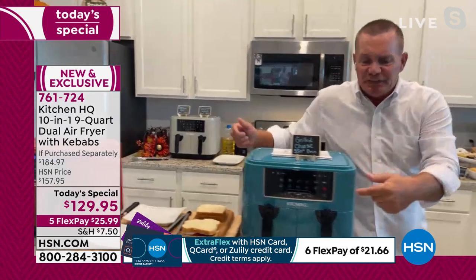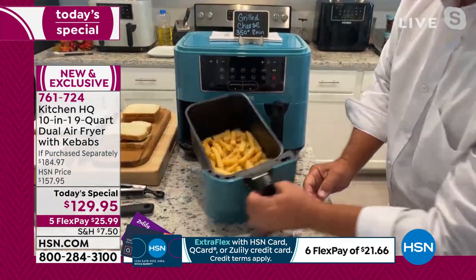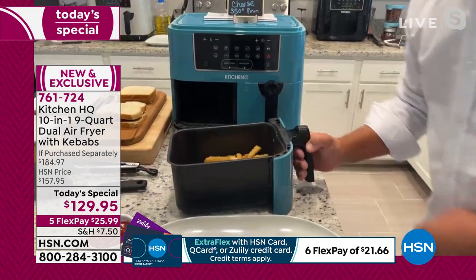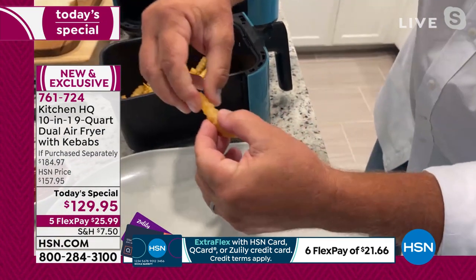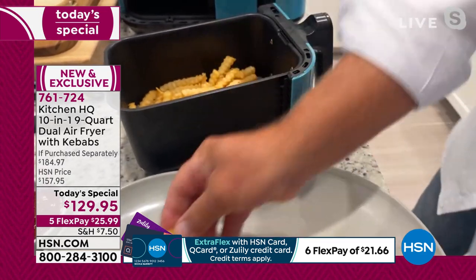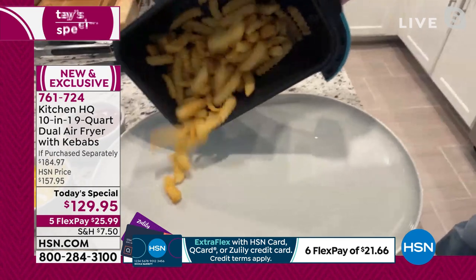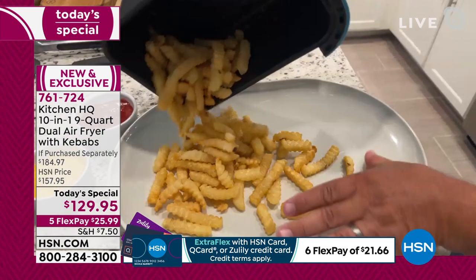That's the best part about this — you can do two different foods and have them finish at the same time. When the kids want their chicken wings and fries, look at this. Your fries come out crispy, golden brown, juicy, delicious, steaming hot French fries — tender on the inside, crispy on the outside with no oil.